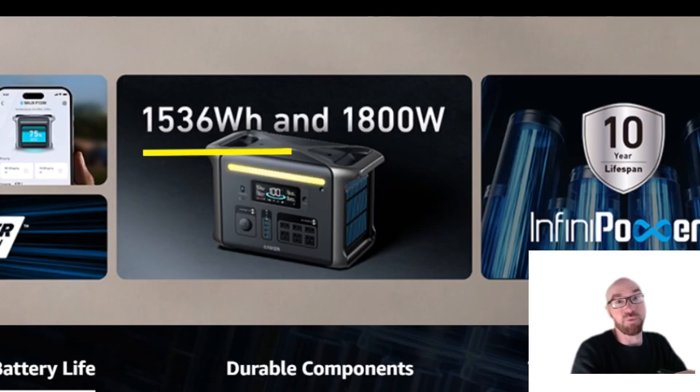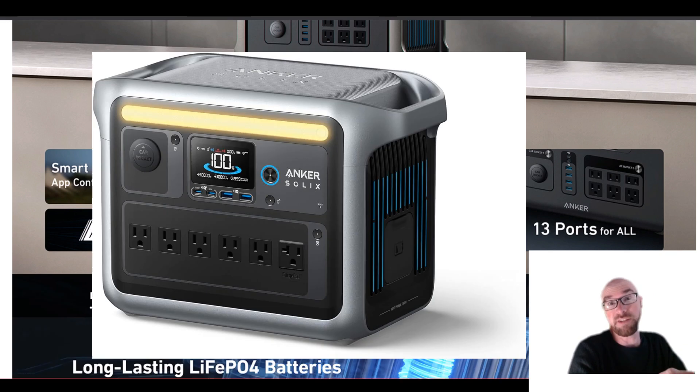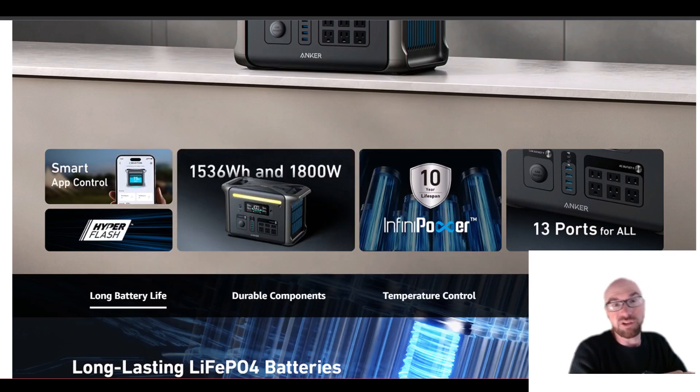We do get 1536 watt-hours now, which is a big bump. At the end of the video I'll make a chart comparing all the specs between the F1500, the F1200, and the new C1000, since that's a similar new model from Anker as well. I was surprised they're updating the F1200 since they just came out with the C1000, but there is a reason you might want one over the other.